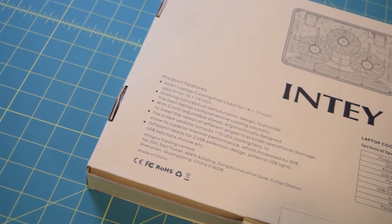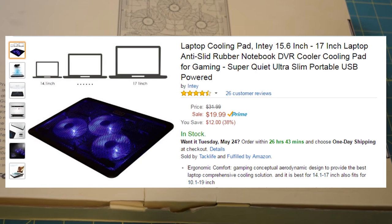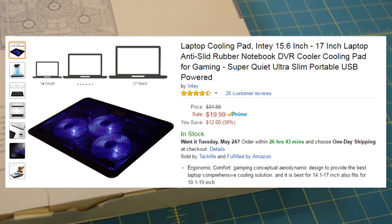By the way, you guys can get this thing off Amazon for 20 bucks. The link will be in the description if you want to check it out. Without further ado, let's go ahead and take this out of the box.